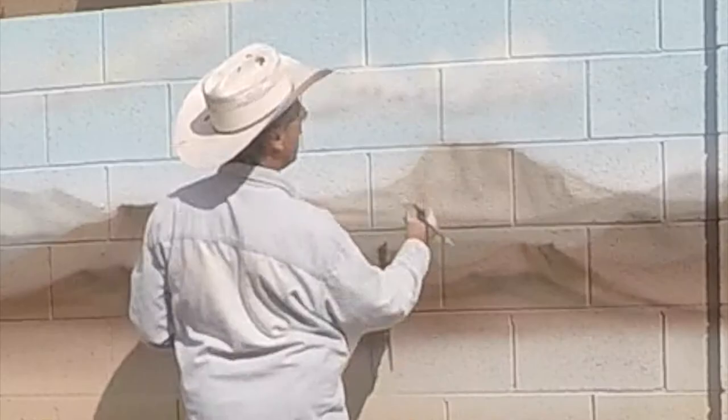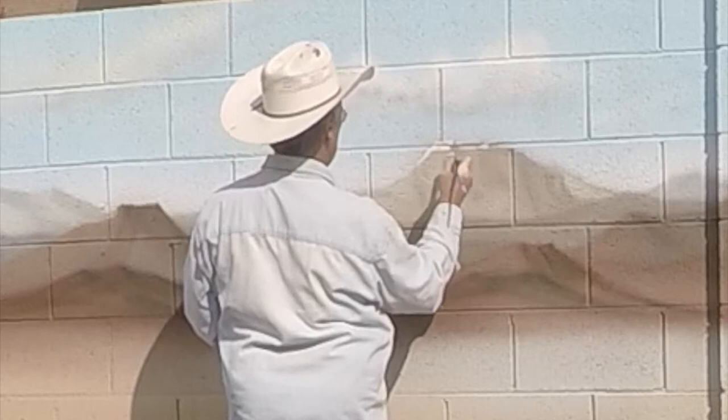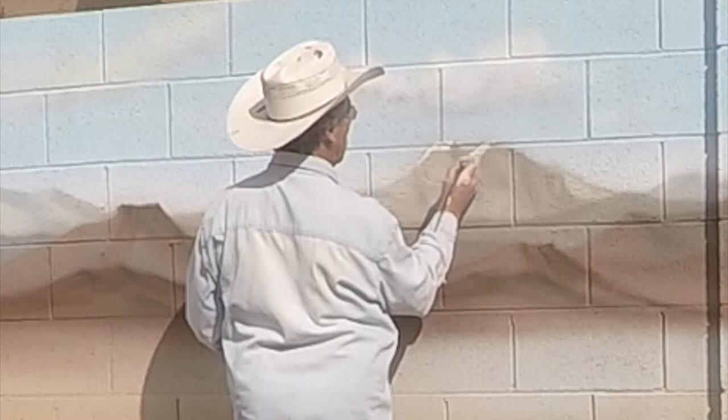Now it's time to create the snow on the top of the mountains, and for this I use a paintbrush. I'll take the paint directly out of the paint can, thicker — the airbrush paint was thinned so that it could spray, but for the snow I don't want it to be watery or thin; I want it to be rather thick, covering the tops of the mountains.